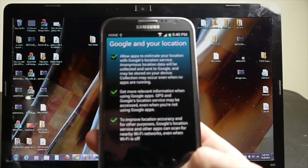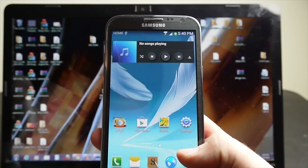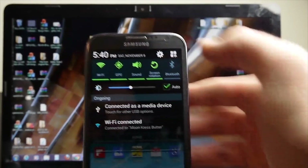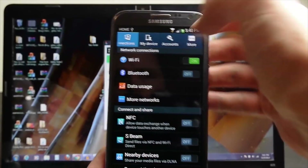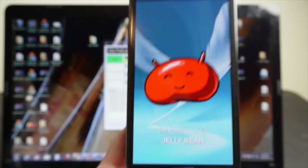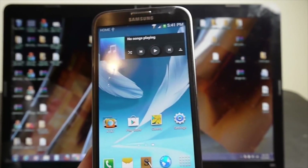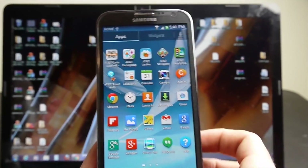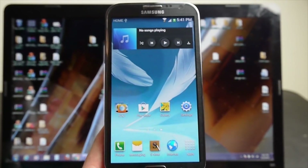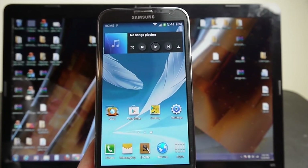Just going through all the setup screens here. As you can see — 4.3. Once you go through that process you'll be on 4.3. The launcher I was using at the start looked different; that was the Android 4.4 launcher I had on there — I may make a video about that later. But for this video, I just wanted to show you how to get to this pre-release Android 4.3 for your Galaxy Note 2 on AT&T. Thanks for watching.